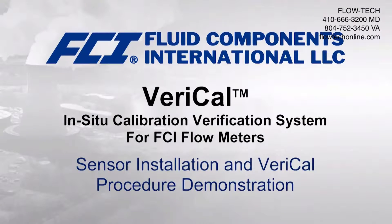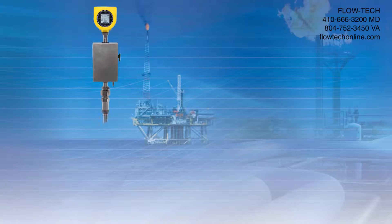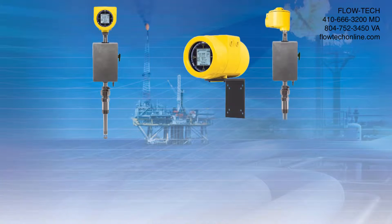FCI Sensor Installation and Veri-Cal Procedure Demonstration. The system consists of an FCI flow meter equipped with the Veri-Cal option and a separate Veri-Cal kit.